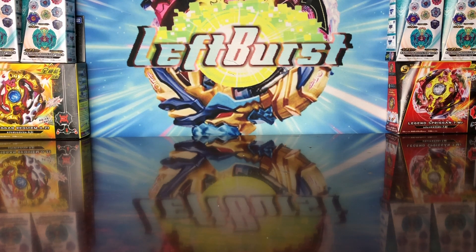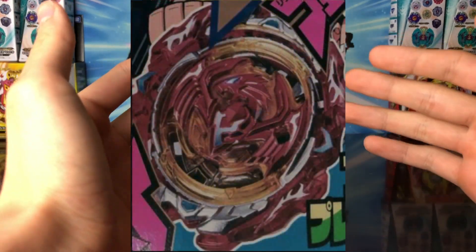What is up guys? Left Burst here, and today I'm going to be doing a video on the new Beyblade news. Basically what came out today, literally like three hours before I recorded this video while I was in school, there was this new picture that was released, and it's Revive Phoenix.